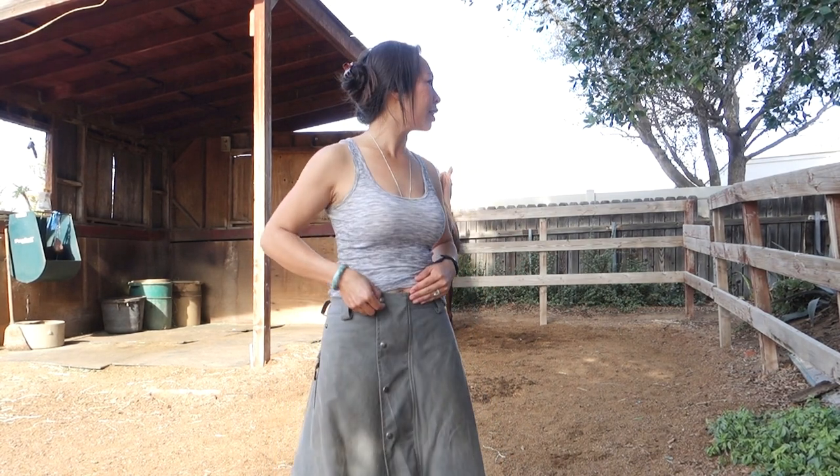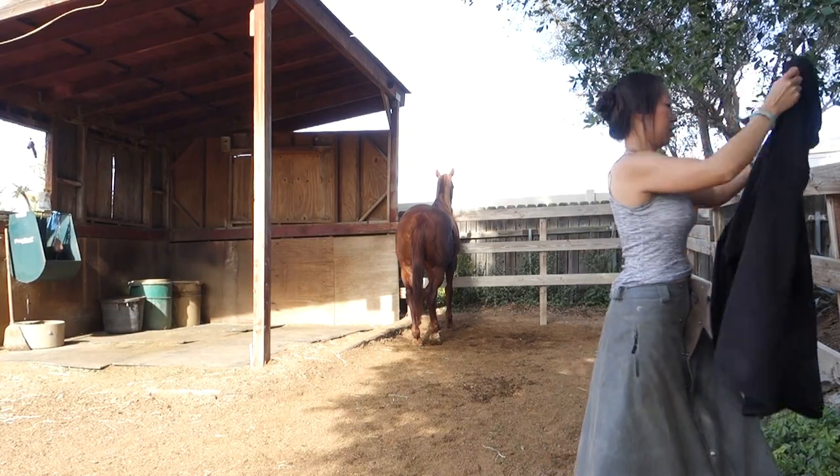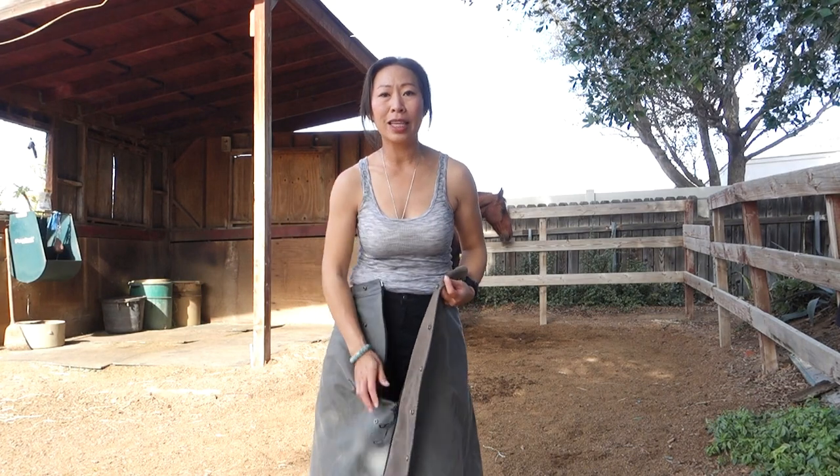It also has this front flap — the other one has it as well. Here's the front flap; it's a two-way zip. You can open it all the way up in either direction, and if you want to take it completely off from the zip, you've got to do it from the front.